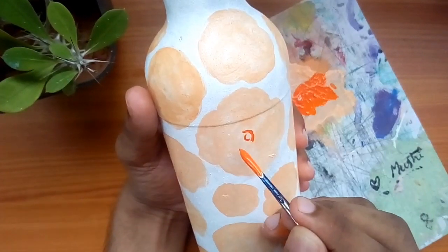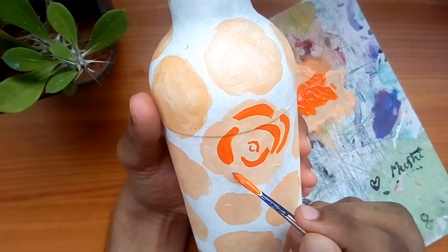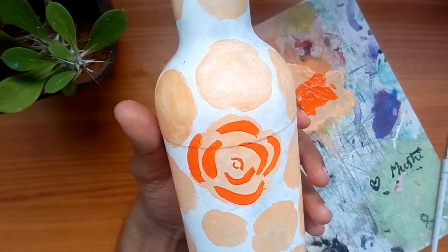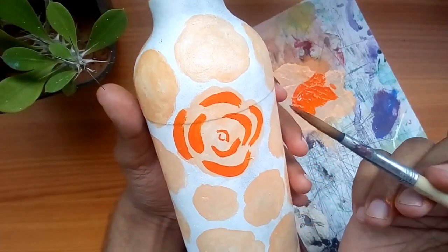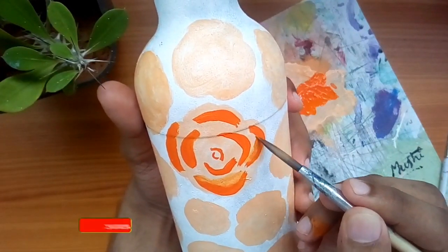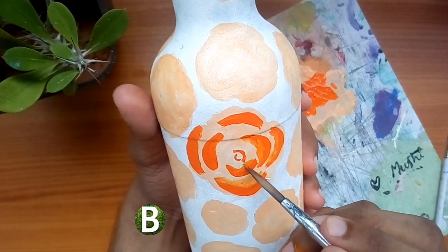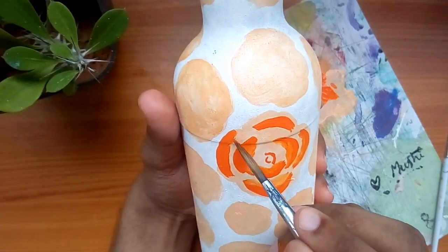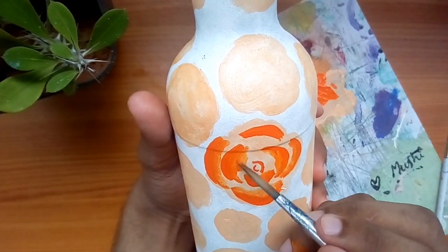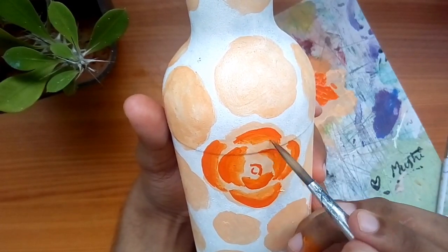I will add flowers to the top and add the petals. I'll rinse the brush in water and remove the excess water. I will add a blending color and continue adding petals, using a combination of blending techniques.